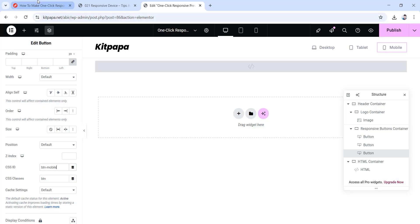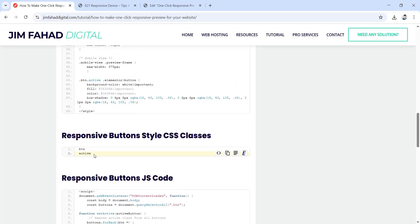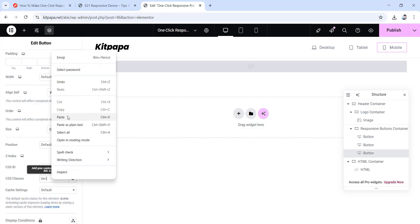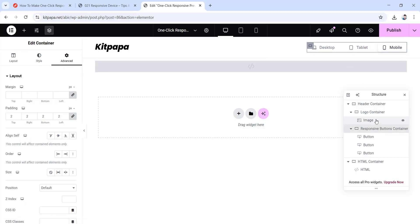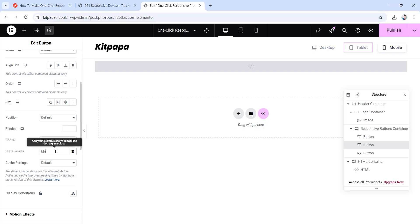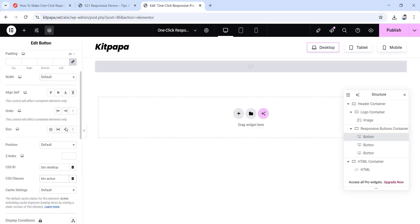Now it's time for the final step. Go back to jimfatdigital.com and scroll up — copy this active CSS class name. Go back and paste it in the CSS class field of the first desktop button, making a space after the existing btn class. You can now see how the first button looks different from the other two due to the active effect. Do the same for the second and third buttons — go to the advanced tab, make a space after btn, and paste the active class. So now whenever we click any one of these, only that one will be active.